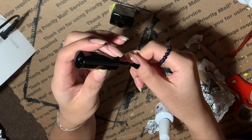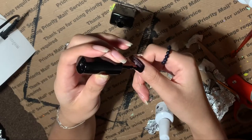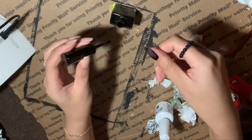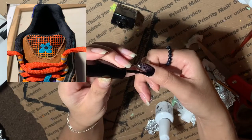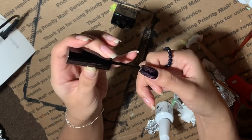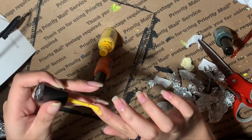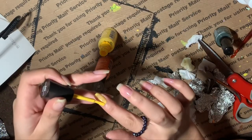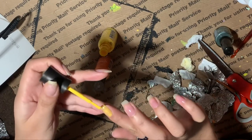I'm starting on my right hand because I like using my non-dominant hand first since it's harder. This thumb is going to be based off of the tongue of the shoe, so I'm painting it black. While that's drying — since I'm using regular polish — I move on to the next nail. I start with a yellow; I wasn't really sure what I was going to do.